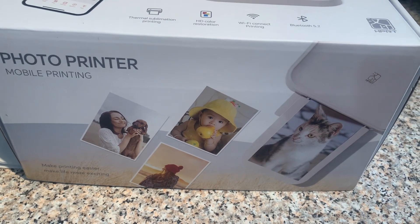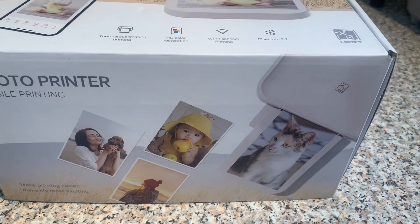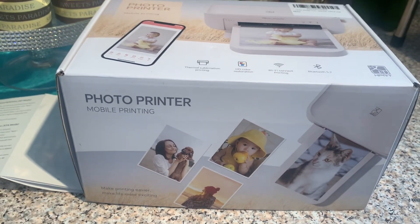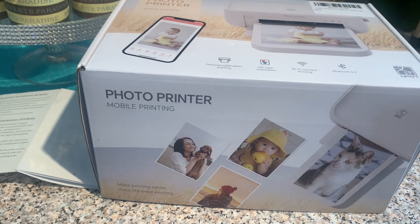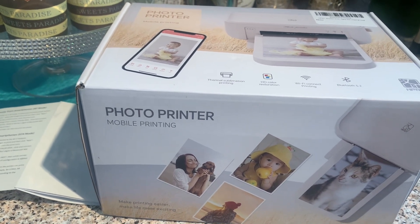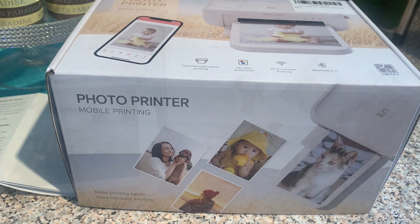The pictures come out in a four by six sheet of paper. I would definitely recommend this printer, and I will leave a link as well as a discount code in my description box.